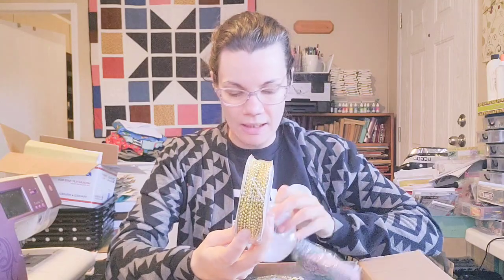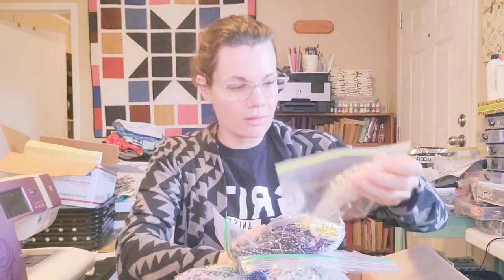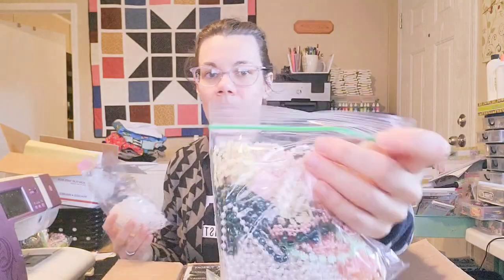So I'm opening it now: I can see trims — gold beaded trim, which I love for tassels, black beaded trim, and other beautiful packs of beaded trims. Look at all these beaded trims she sent me! I love these because they're so thin they don't add a lot of bulk to a journal. And tassels and more beaded trims.